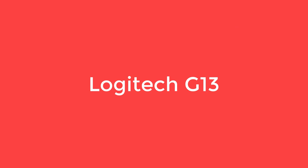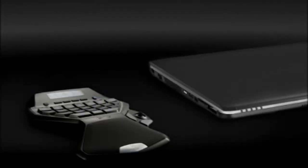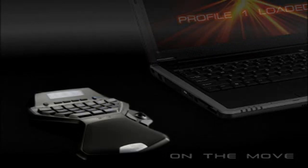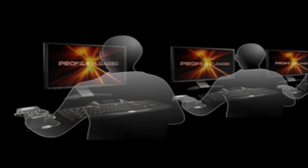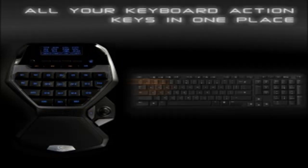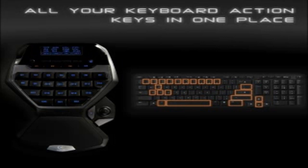Number five is the Logitech G13. Without a doubt, the G13 is one of the contenders for the top position within this list — it is comfortable, programmable, and made for enhancing your in-game performance. Visually, the G13 keypad features a very modern, sleek, and durable design in black. At the forefront you will find an LCD display alongside membrane keys, a joystick, and wrist padding for an added level of comfort.